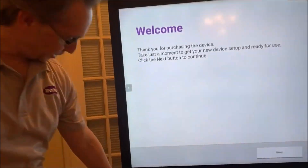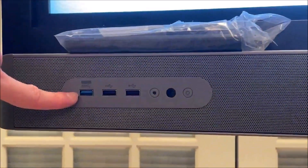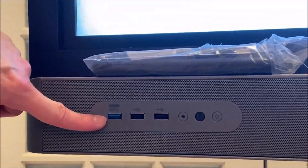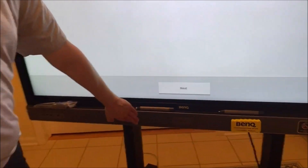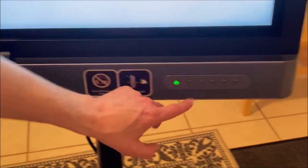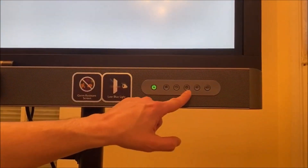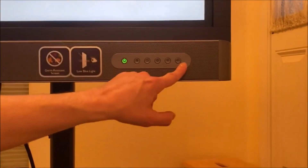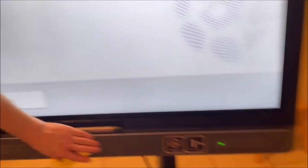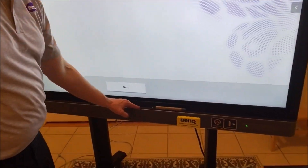We've got two USBs here that can be used for a USB flash drive. There's a USB here that goes to the slot-in PC, which I'll show you in a second. There's an IR port, a CO2 sensor built into the panel, an NFC card reader, the power button, home button, return button, brightness, sound down, sound up, and the built-in front-facing 2x16 watt soundbar with high and low fidelity.